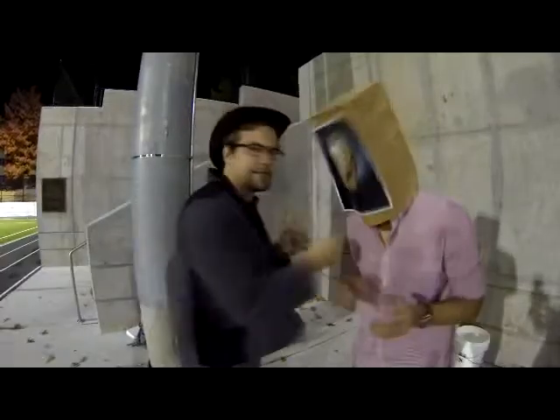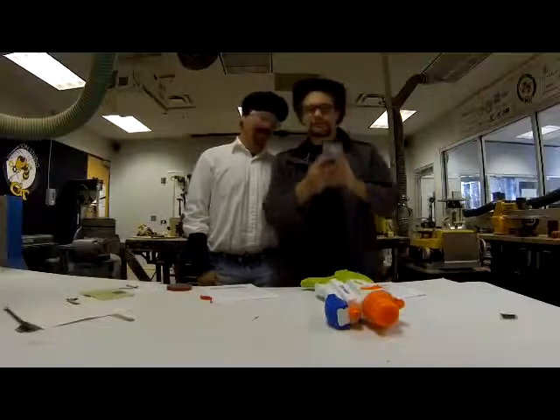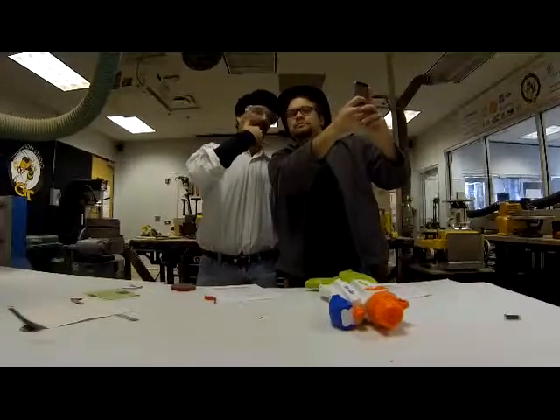Who are the MythBusters? Adam Savage and Jamie Hyneman. Between them, more than 30 years of special effects experience.